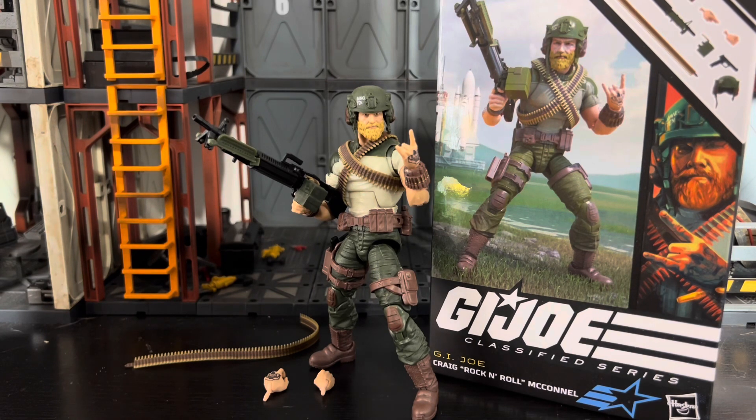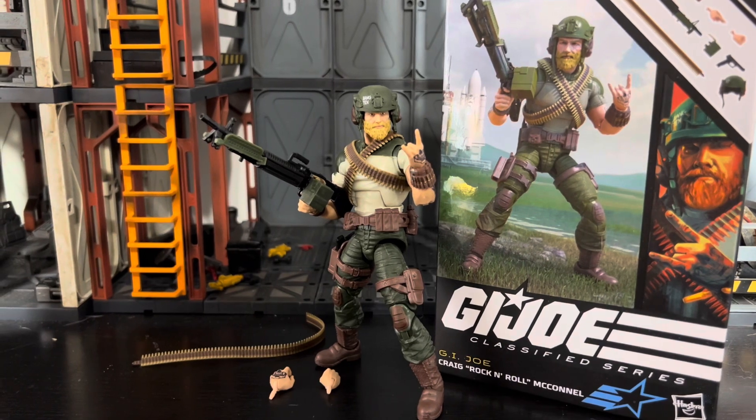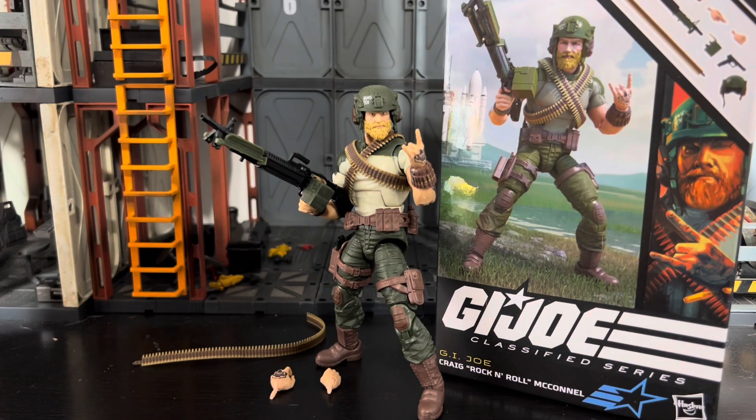What's up everybody, ODC here and I'm back to another action figure review. Today we're going to take a look at the GI Joe Classifieds Rock and Roll action figure. This is one I was really looking forward to — I think this is one of the Classifieds' best right here. I like the modern update look, but there's a lot of bipolarism in the GI Joe fandom about vintage versus modern.